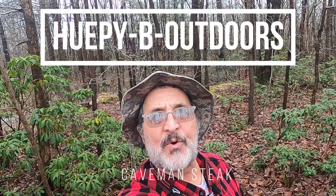Hello, welcome to Hupy Bee Outdoors. All right, let's go get that caveman steak going. I'm back in camp, getting ready to make our fire for caveman steaks.